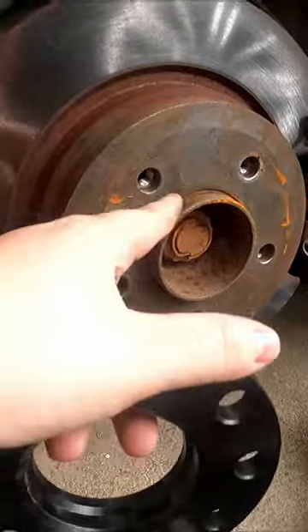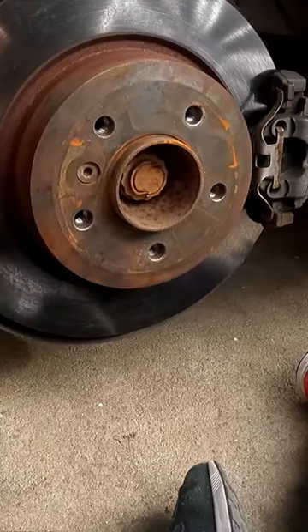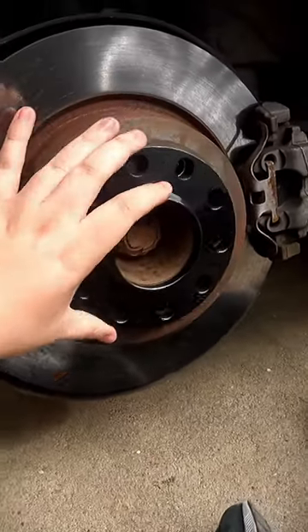Oh my god. So just clean this out with a wire brush, sandpaper, or whatever. Then you just slide them in — it's just sliding smooth, and it's just a turn like this.